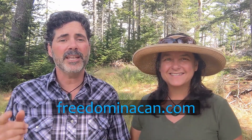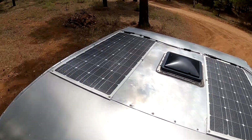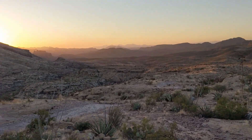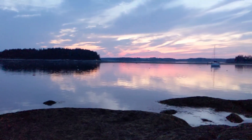Hey there folks, this is Hutch and I'm Sherry and we are Freedom in a Can. Today we're going to be reviewing the complete Renogy solar powered system that we installed on our vintage camper about three months ago. We were in the mountains of Arizona when we installed it and we are now on the coast of Maine, so we have truly put the system to the test over about 3,000 miles so far.